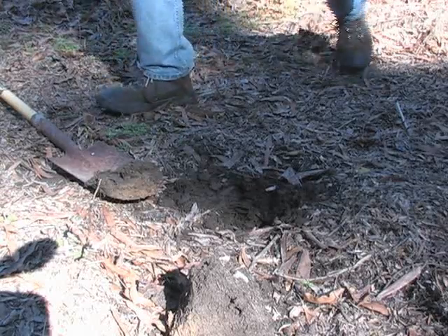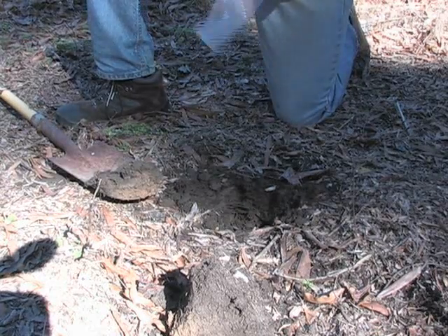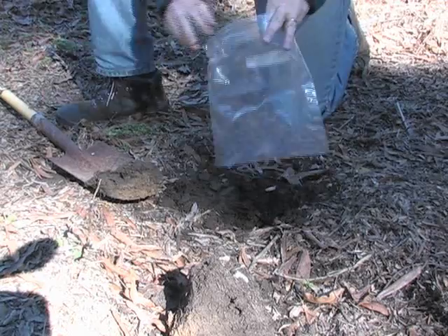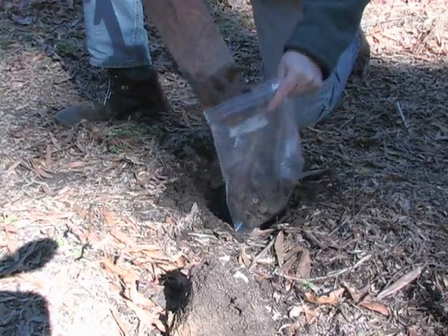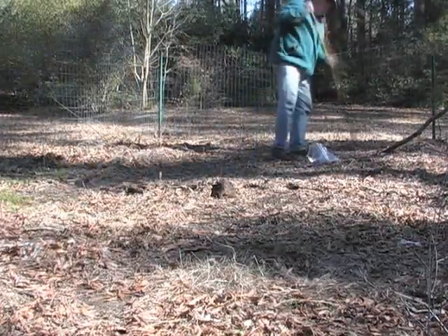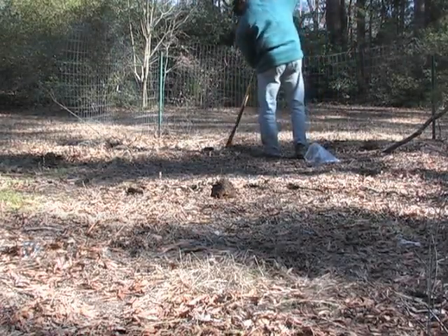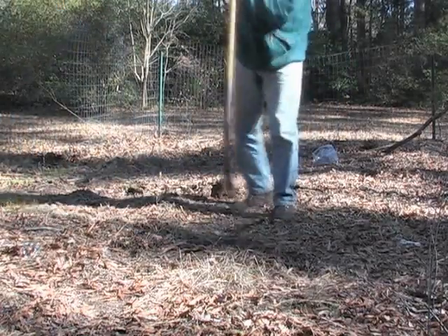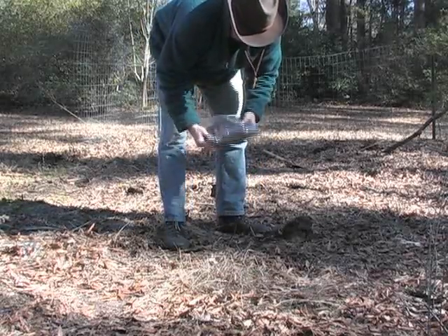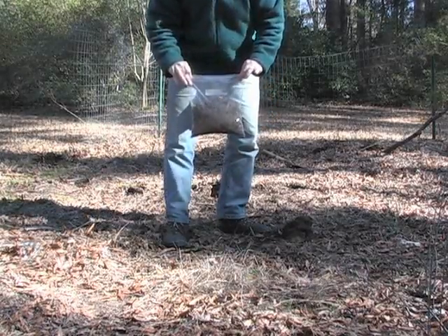The next step is we're simply going to take this soil and put it in our little mixing bag. Now we're going to go through the rest of the vegetable garden and collect our samples. Then we'll just mix all these up and we'll have a sample we can take into the county extension office for our vegetable garden — here's the final product.